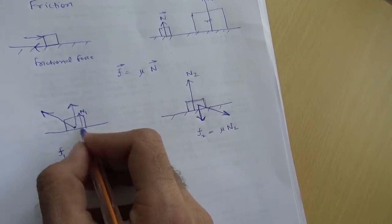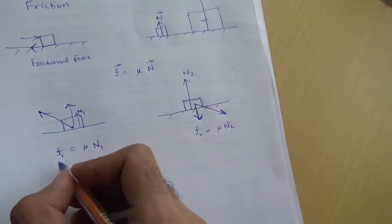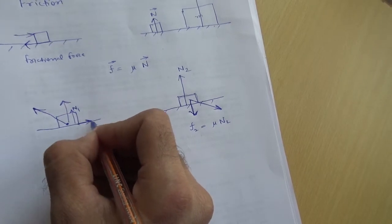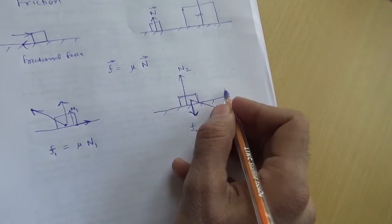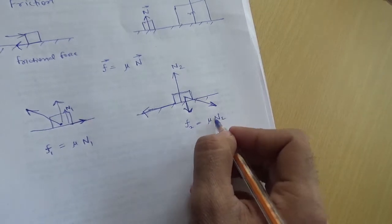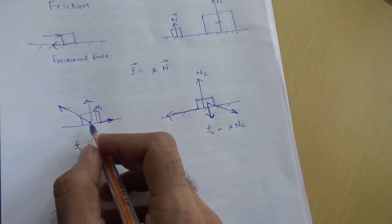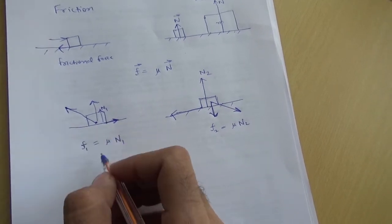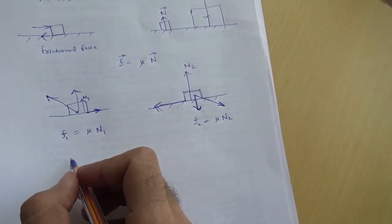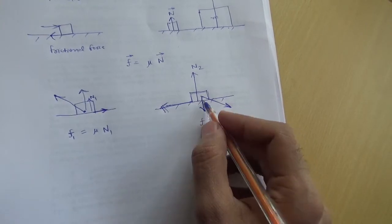Since N1 is smaller, when you are pulling, the frictional force is going to be smaller — it opposes your motion in this direction. When you are pushing, the frictional force is going to be larger because N2 is large. So when pulling, you feel less opposition from the ground, and when pushing, you feel larger opposition. Smaller opposition means you will find it easier to pull a lawnmower, and larger opposition means you will find it difficult to push a lawnmower.